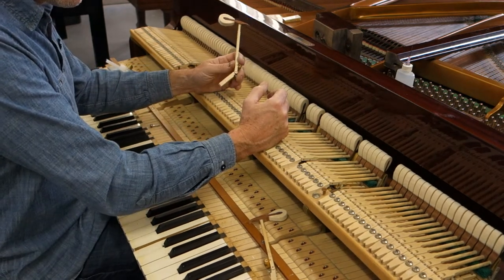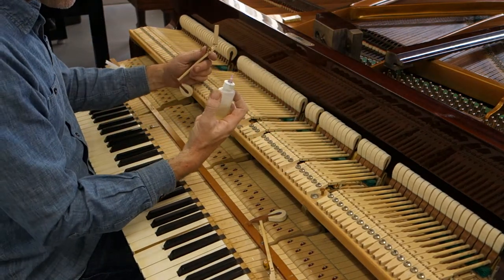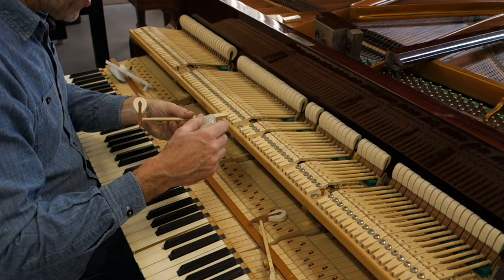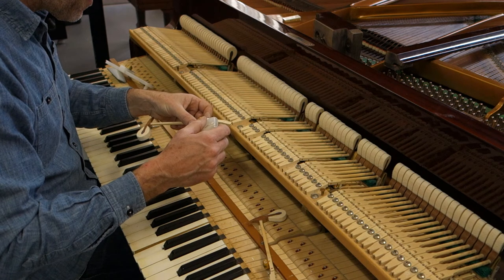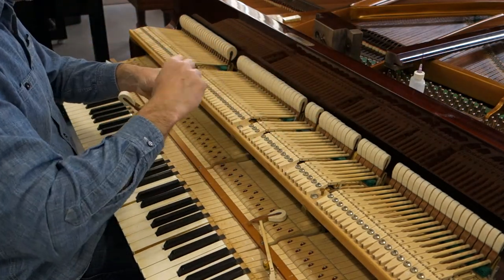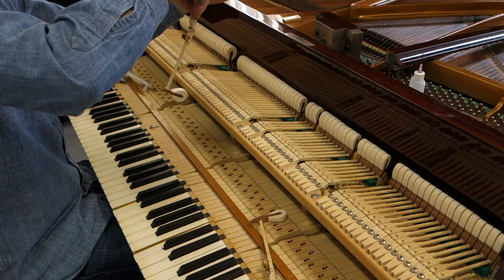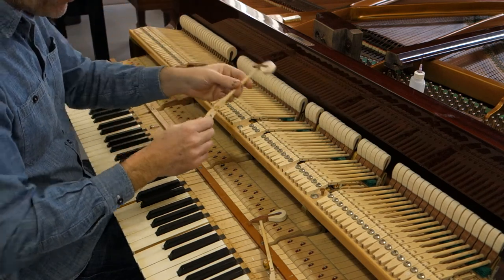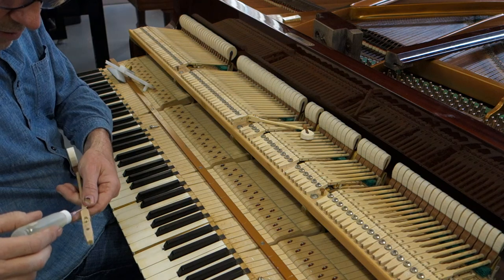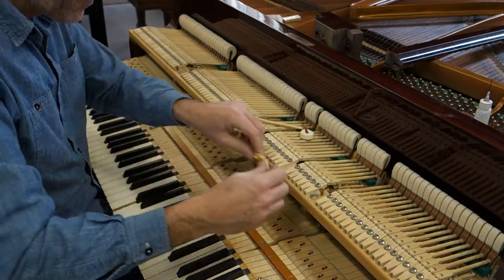In my quest of doing things more simply rather than in a more complicated manner, the first thing I'm going to try is some CLP solution. This is a solution specifically designed to lubricate center pins, and it really just takes a drop. Maybe one on the bird's eye, and then work it in a little bit. Now we're going to let this sit, and I'm going to do two samples just to make sure that this is or is not a solution to the problem. We will come back to them.